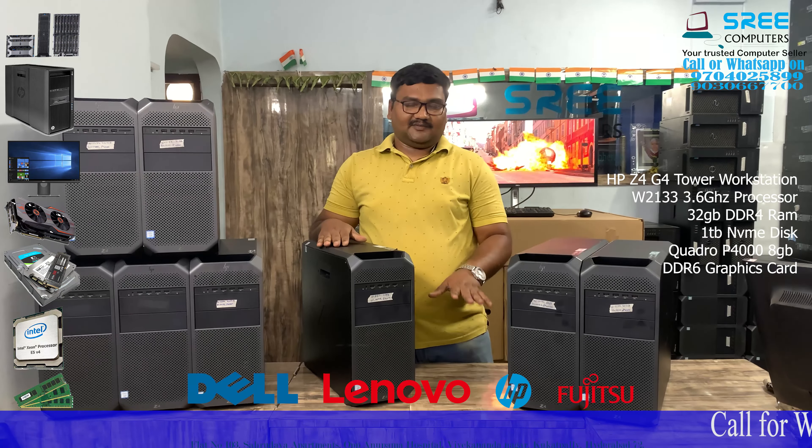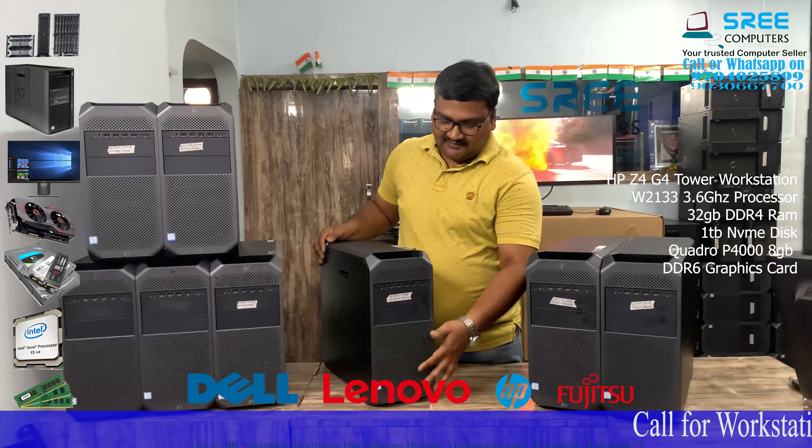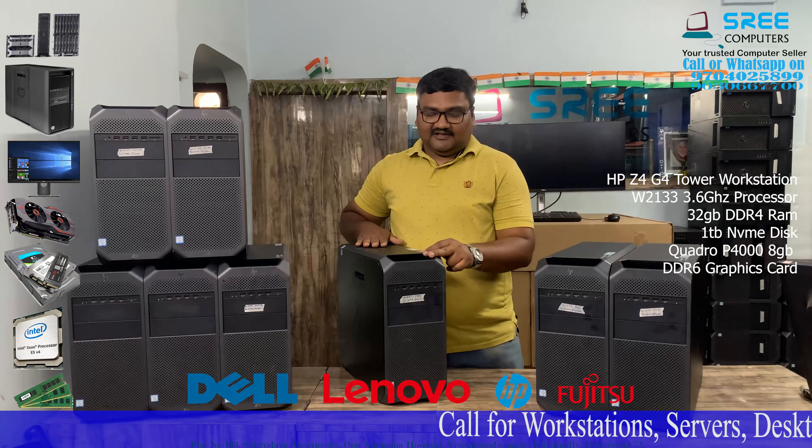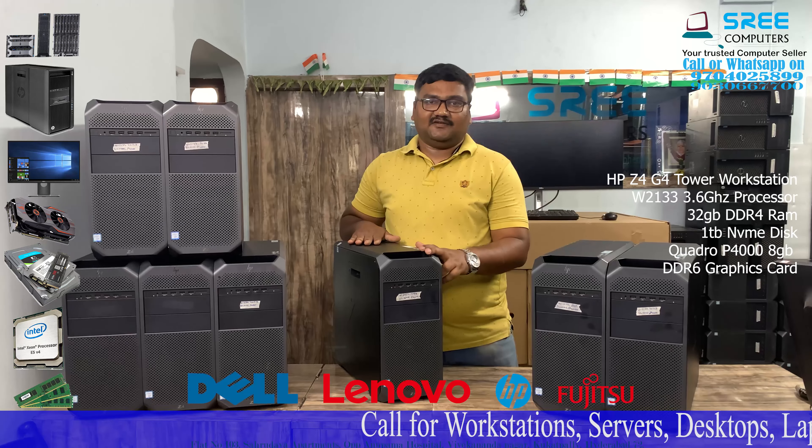Hi friends, this is your new product. This is your HP Z4 G4. This is the first time for this workstation. This is a very latest workstation.